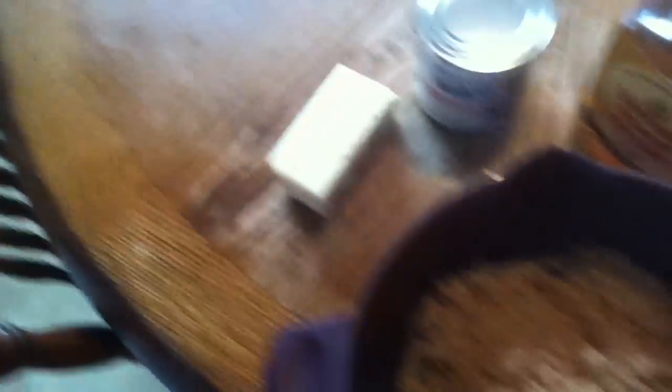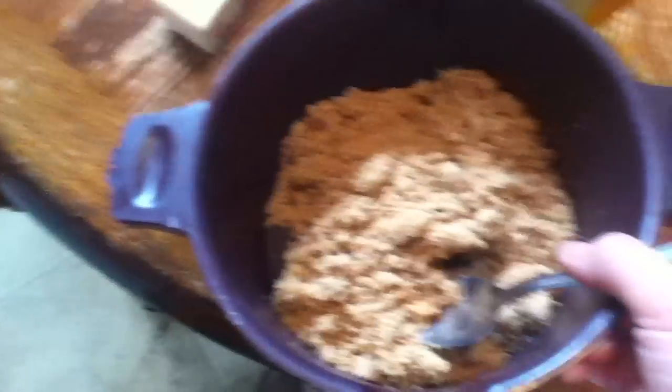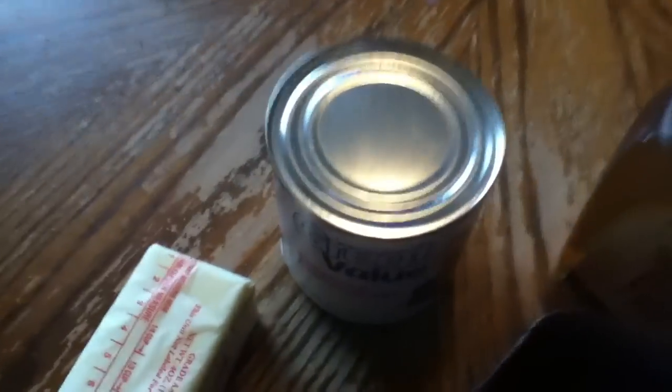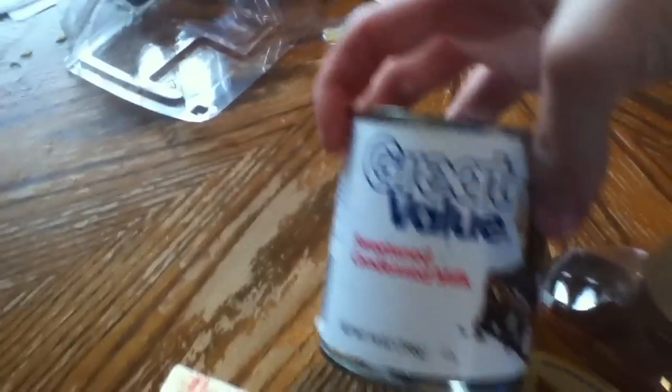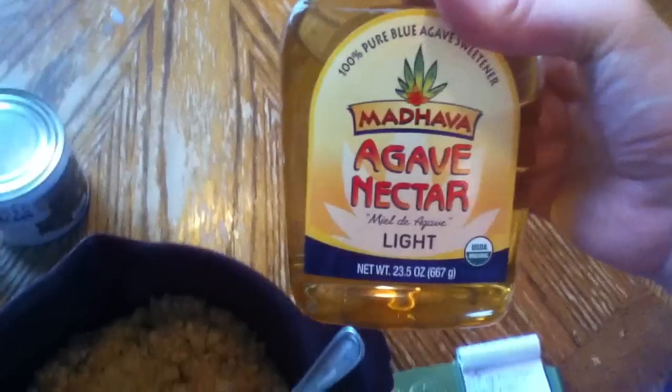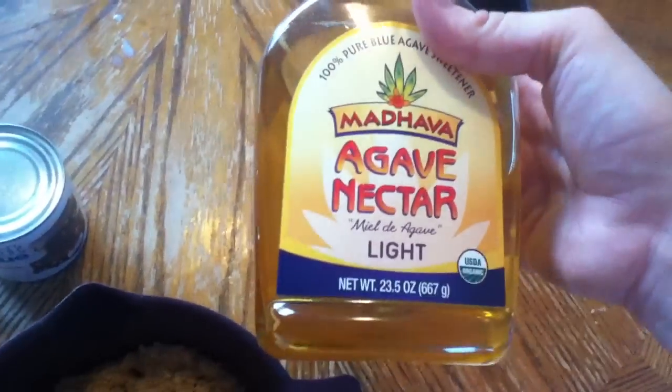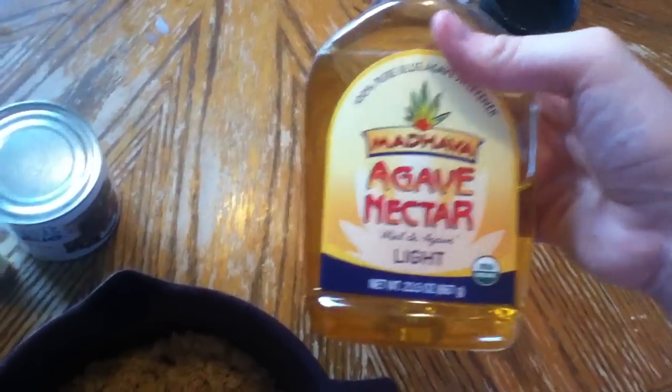So this recipe for the caramel calls for one cup of brown sugar, one whole stick of butter which is one half cup, one can of sweetened condensed milk, and then one cup of Karo syrup — but I'm actually going to try agave nectar to see if that works out. It's just a little bit of a better alternative.